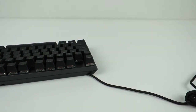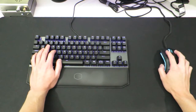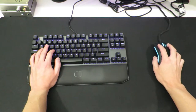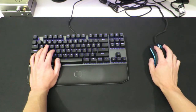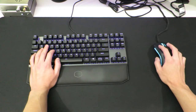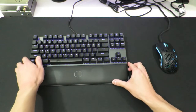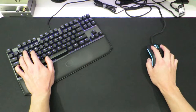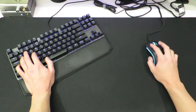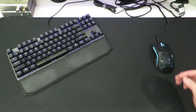Then there's the form factor. This specific model is a 10-keyless board, and I find that to be the optimal layout. The removal of the number pad significantly shortens the width, and this allows for a more comfortable distance between your left and right hand while playing games, but it's also not so small that you lose things like the function and arrow keys. Personally, I like to tilt the keyboard slightly when I play to make even more room for the mouse, which is a lot easier with a smaller board.